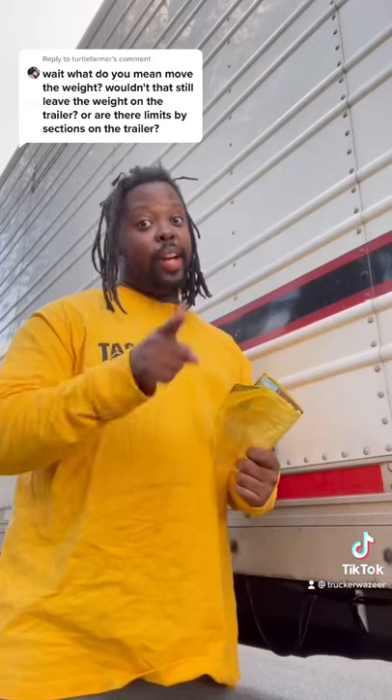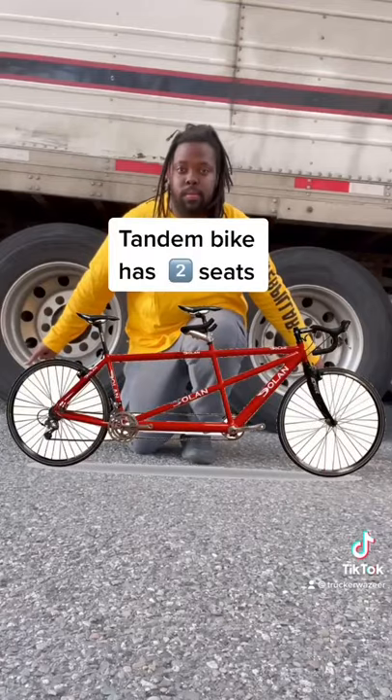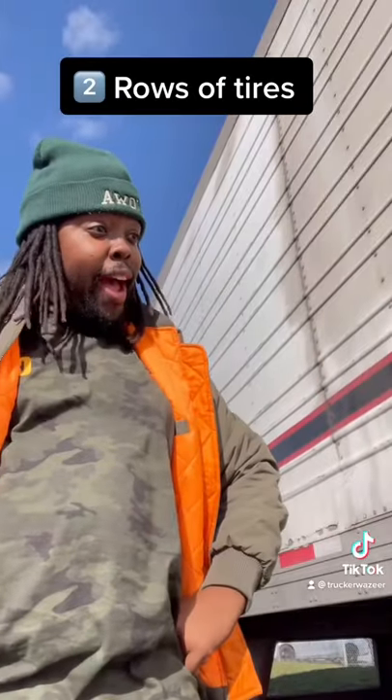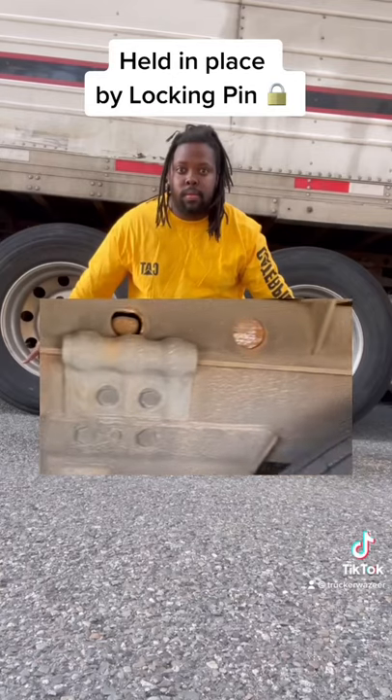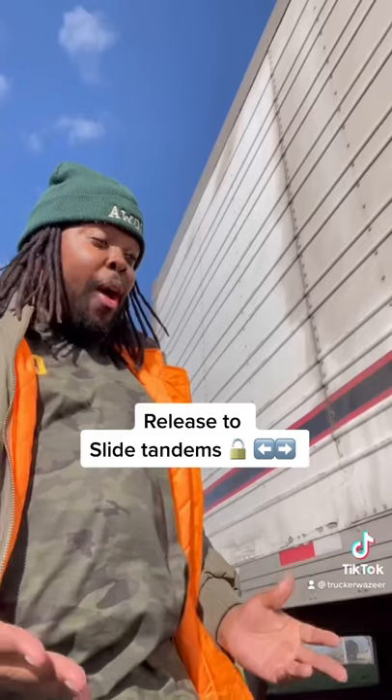Really? These are your tandems. Just like a tandem bike has two seats, tandems have two rows of tires. They are held in place by a locking pin that you release when you want to slide the tandems, adjusting the balance of the weight.